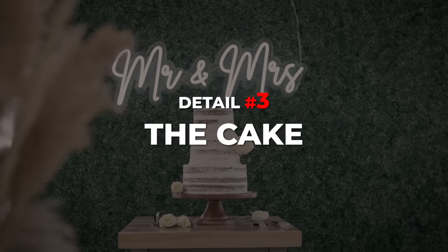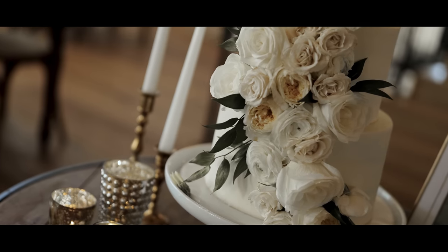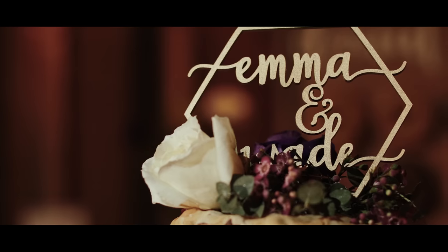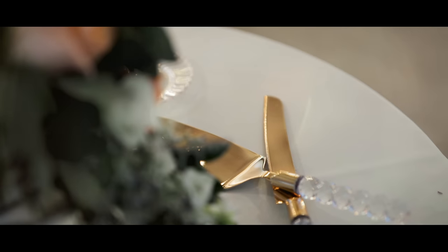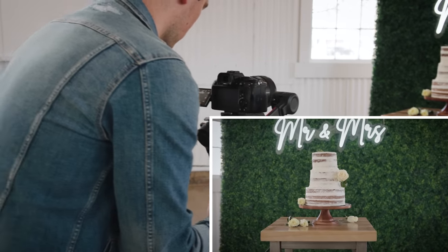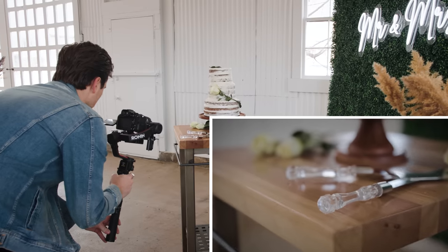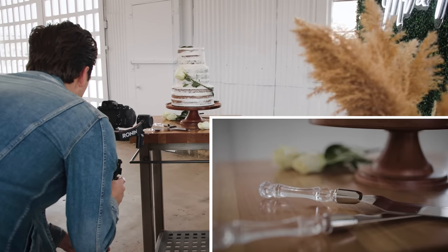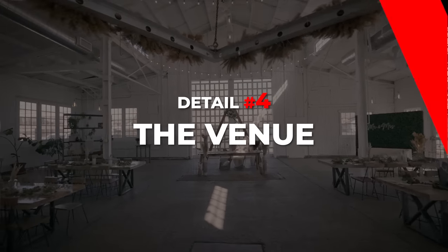Detail number three is the cake. I like to first get a lot of wide establishing shots to show off the cake and where it's at, then move in with a tighter focal length and get some details of every layer — the frosting, the flowers, the stand, the utensils, the decorations — everything to really show how beautifully made this cake is.